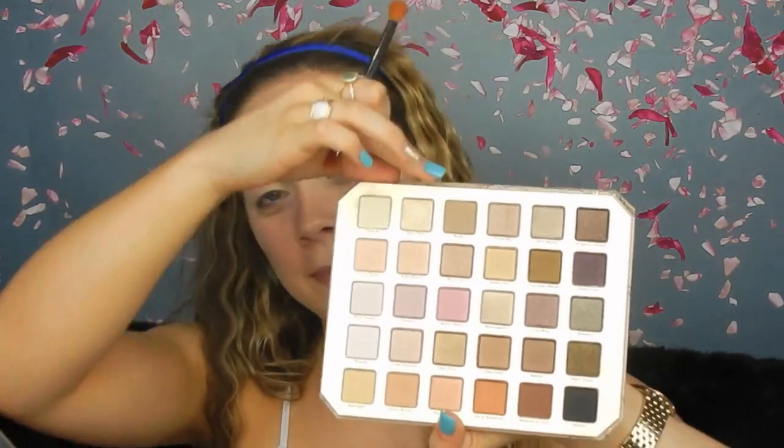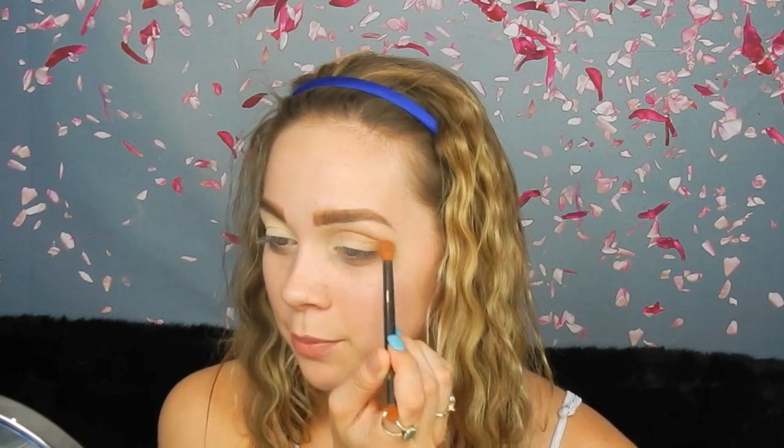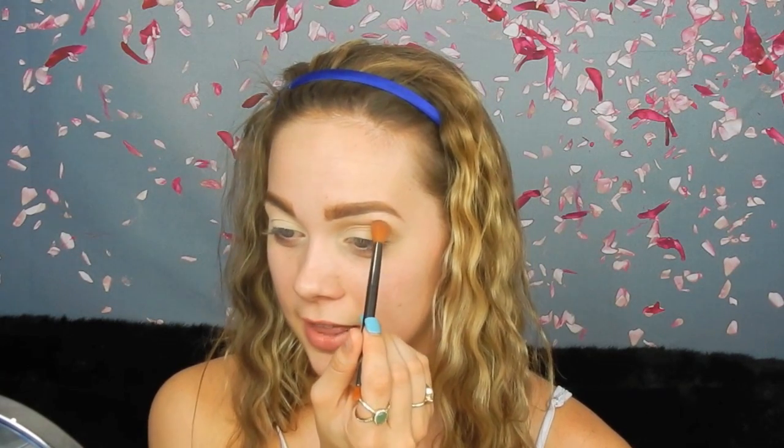So the first palette we're going into is the Too Faced Natural Love palette, and the shade we're using is a brown at the top called Nudie. I'm taking it on this Lorac brush I got with a Lorac palette. Nudie is going to be our transition color. A good trick if you have hooded eyes: keep your eye open, put your brush half and half where it folds, go back and forth so you can see the shadows more.